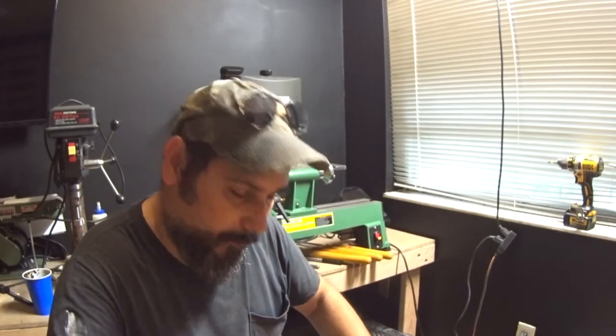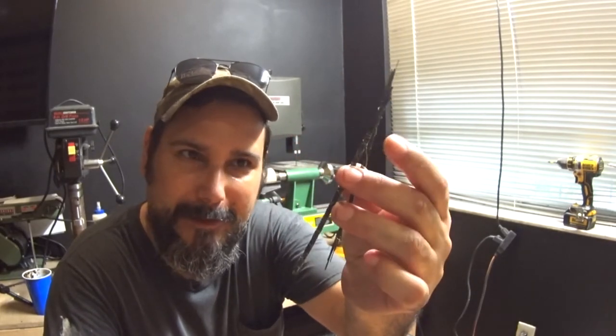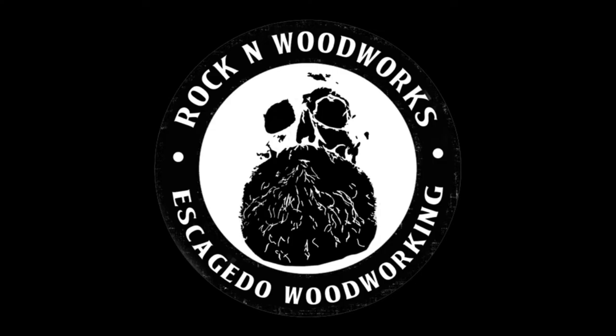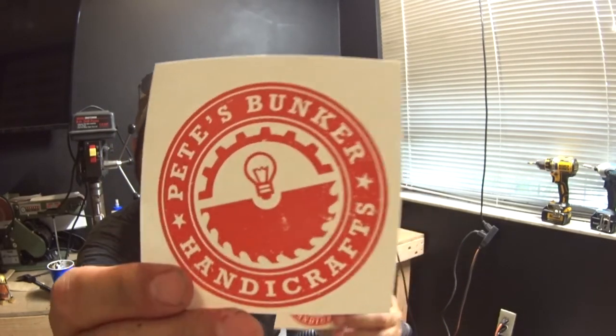He also dropped some toothpicks — spiral bits for the scroll saw — in there as well. And Pete's Bunker sent me these stickers. Pete's Bunker Handicraft — thank you very much, dude. I'll leave a link, go check him out.